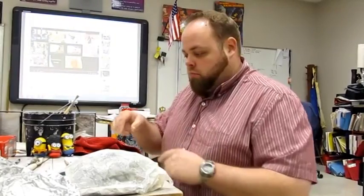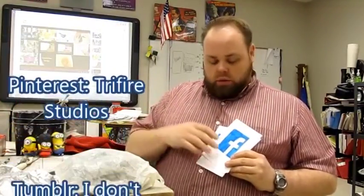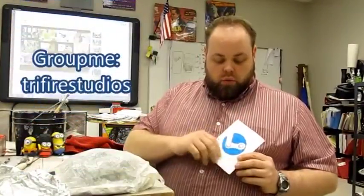I hope you liked that video. Please don't forget to like and subscribe. Don't forget to follow me on the web — you can find me on Facebook, Instagram, Twitter, GroupMe, Steam, and my personal favorite, YouTube. Like and subscribe — see you guys next class.